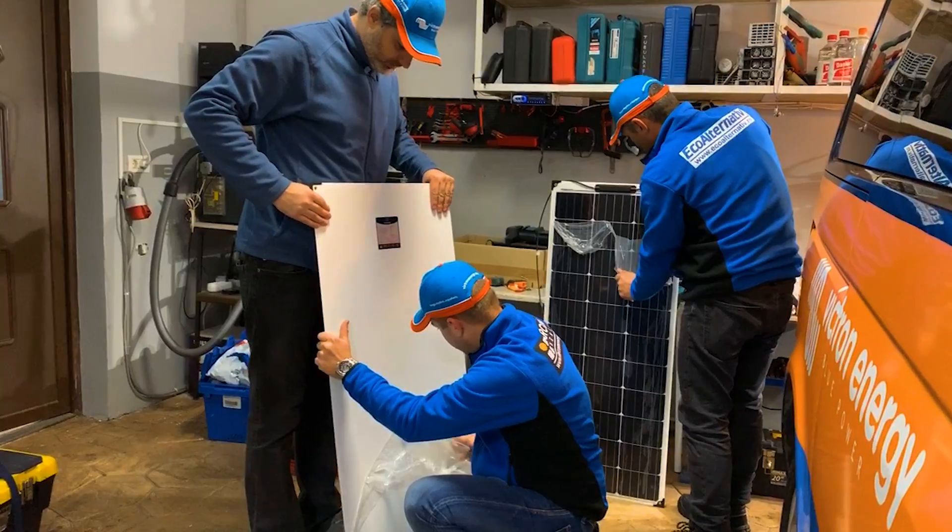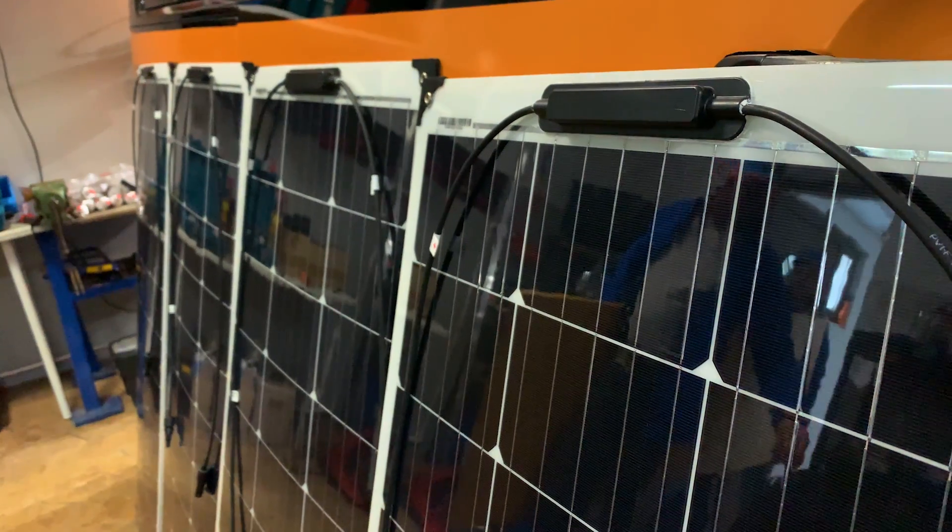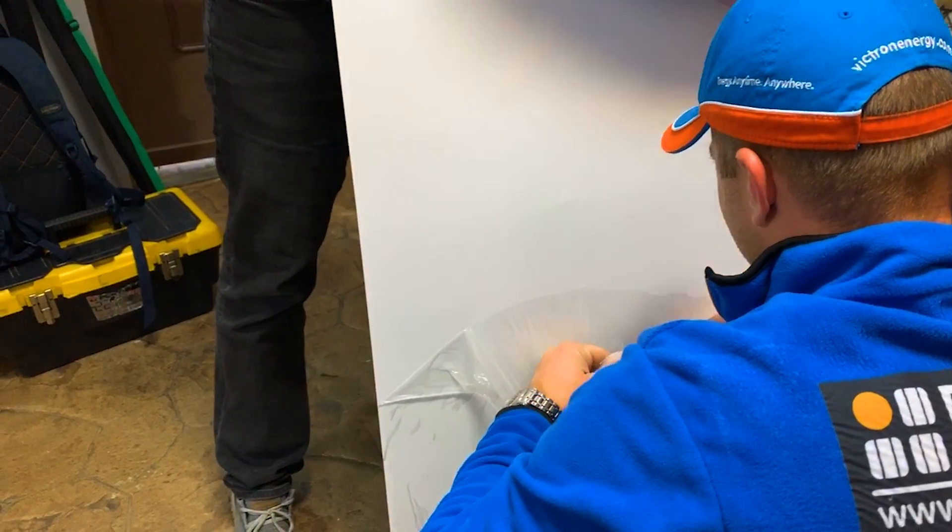This van is to be fitted with four flexible solar panels on its roof. They're installing four 100-watt panels and two solar controllers, so each controller will be fed by two panels which are wired in series.